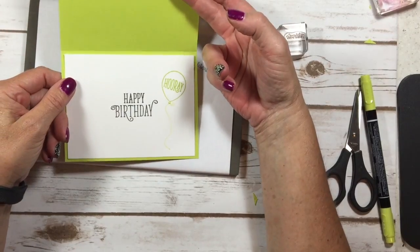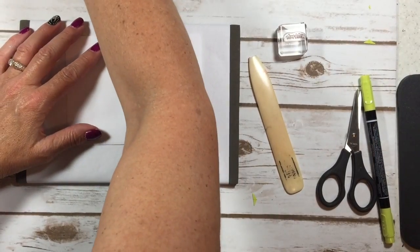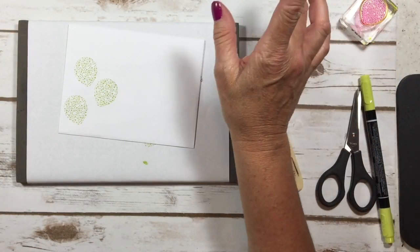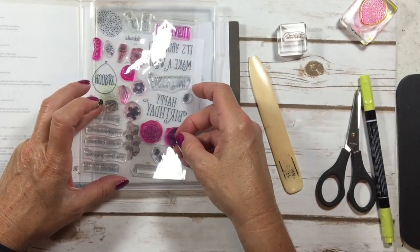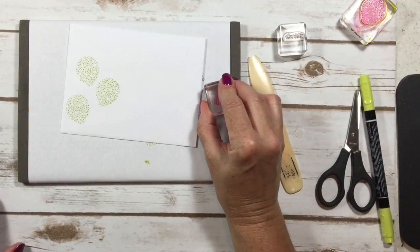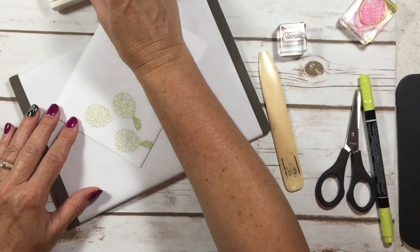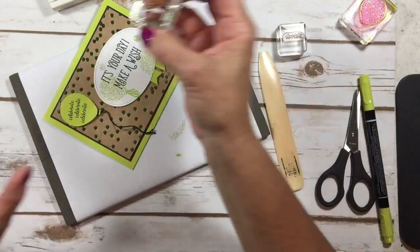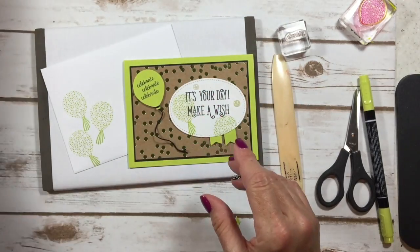There is our fun little card — Happy Birthday, hooray! Don't forget to stamp your envelope while you've got your stamps out, so I'm going to stamp some balloons here. There's one little thing I forgot that I did on my original — the little tassel on the bottom of the balloons. You don't always have to have a string on your balloons; you can do one of these little tassels. They go right on the end of the balloon — isn't that fun?